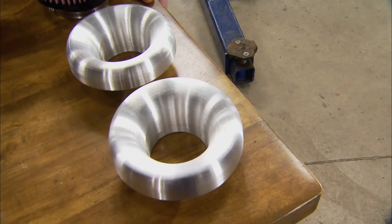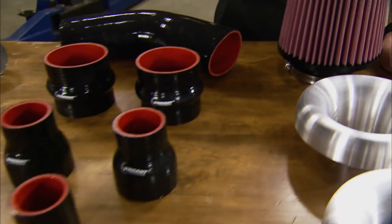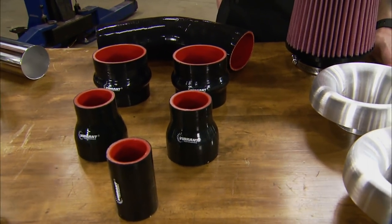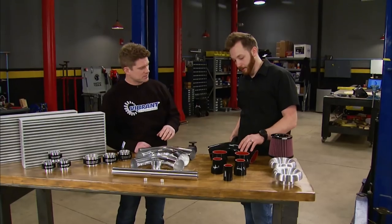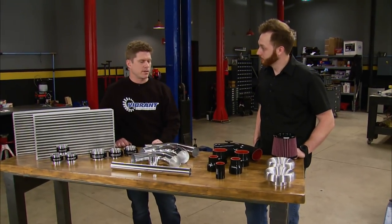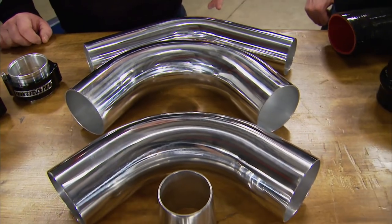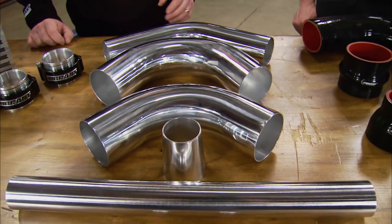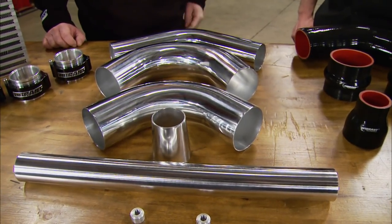We've brought with us some velocity stacks for increased flow on an intake. We've got some simple filters, an array of silicone couplers that help you transition and give you some flexibility. They're all four-ply aramid weave, so they're pretty strong for any application. We've even got aluminum tubing — it's all 6061 aluminum, comes in many different bend radiuses and many different sizes.